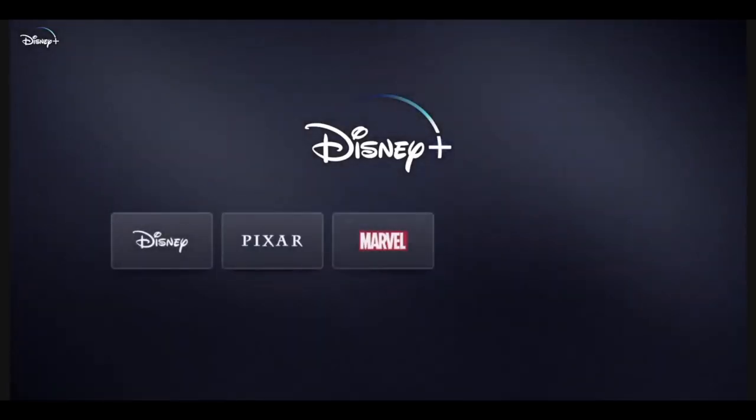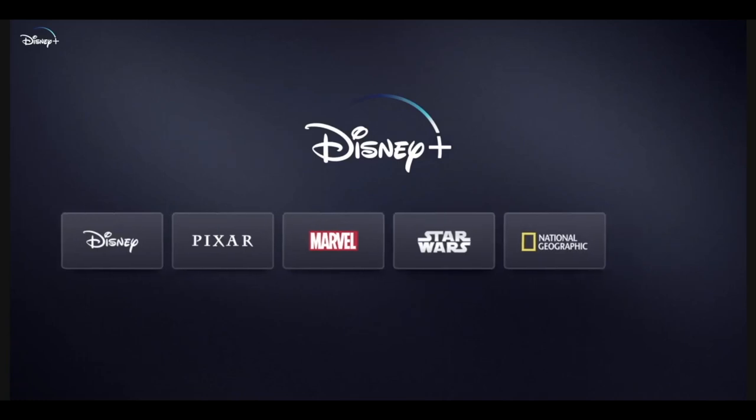Hello everyone and welcome back to my channel. Disney Plus Star officially dropped today in Australia so I thought I would teach you guys how to set it up. If you have no idea what Star is, I have created a video all about it — the link is right up here if you want to check it out. But for everyone else, let's do this.